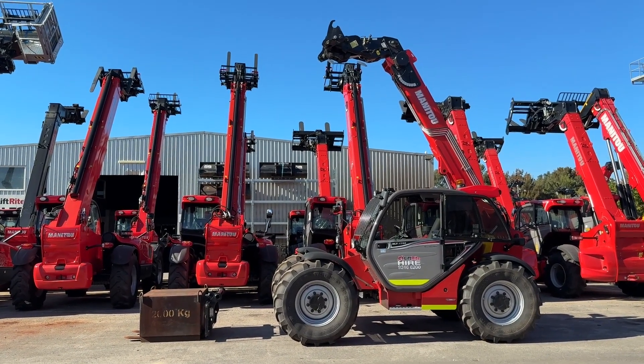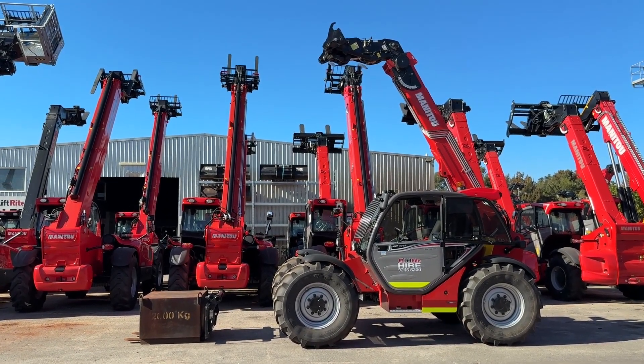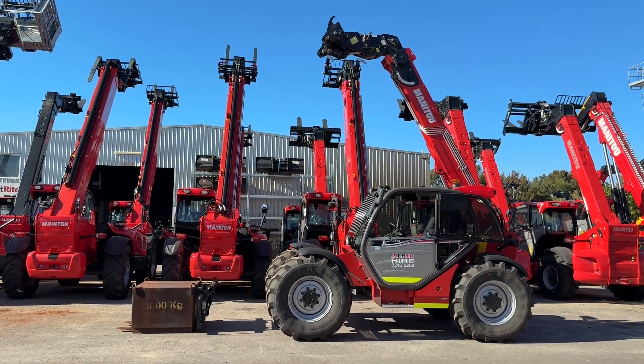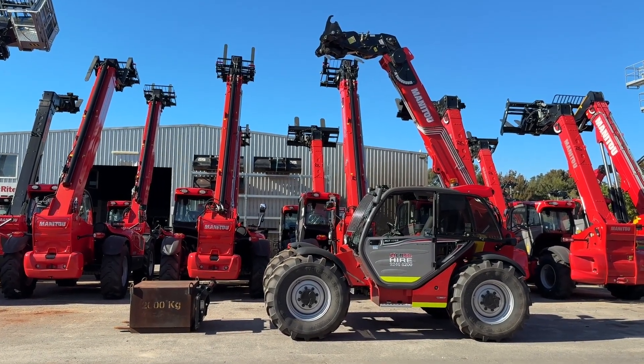It has a weight on the front of it because at some point we're going to have to overload this machine, and the boom is fully raised and retracted. This is how the machine needs to be set up to do this calibration.